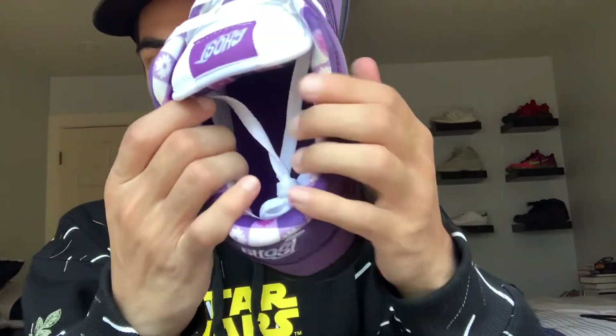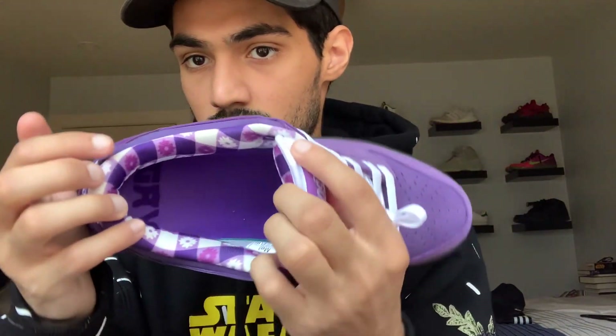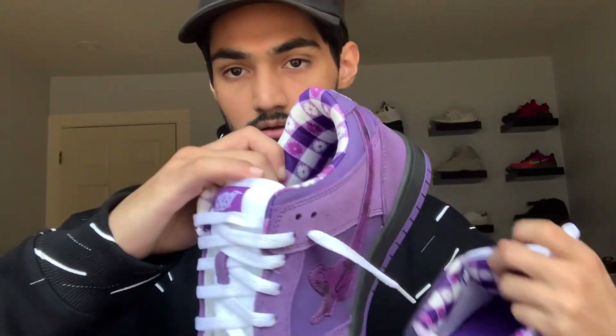Ghost stitched on with the plushy tongue. From behind the tongue right here — I don't know if this is a bib or if it's supposed to be like a picnic blanket — but I love the detailing, it's super plush, really soft padding inside. If we flip the laces over, it says 'Gab' on one shoe and 'Ghost' on the other.